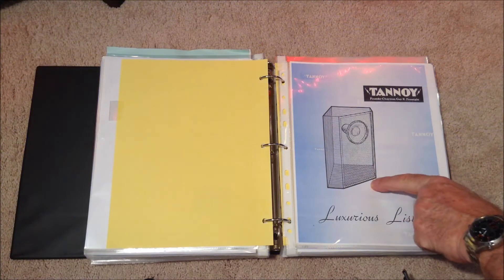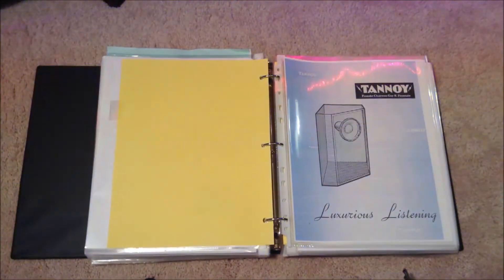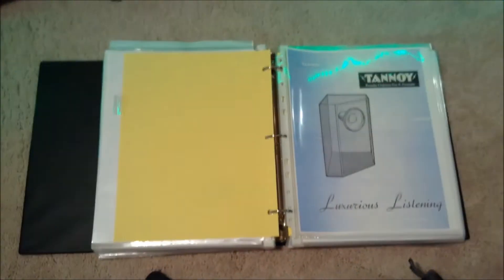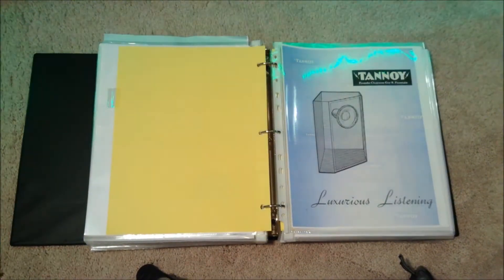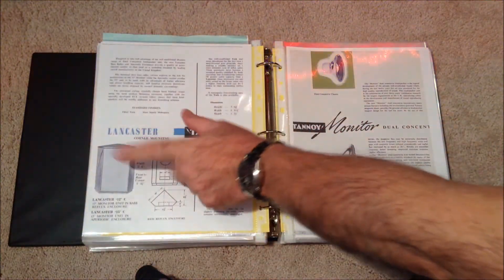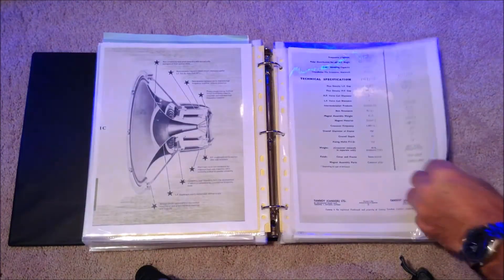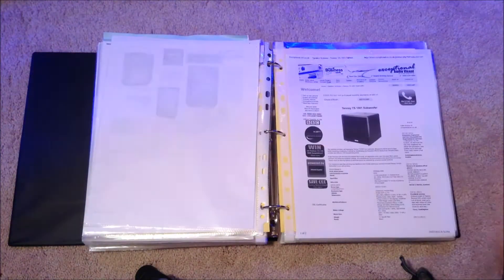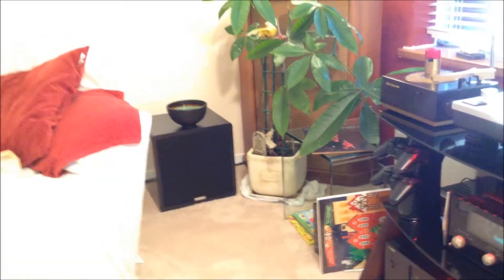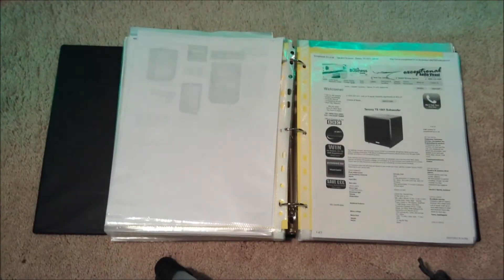Then I get to my speakers. I have these Tannoy 15-inch Monitor Gold speakers — I'll just take it out and show you. There's one with 'Merry Christmas' on it. Their dual-concentric speakers have been fantastic. I went to the factory with my dad and picked those up when I was a little boy — I remember that distinctly. That's the same cabinet right there. There's also the blurb from Tannoy with the crossover units. I have a Tannoy subwoofer which I use with my Yamaha power amp, and there it is hiding in the corner.